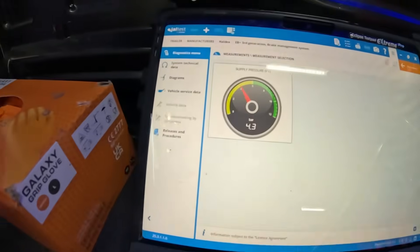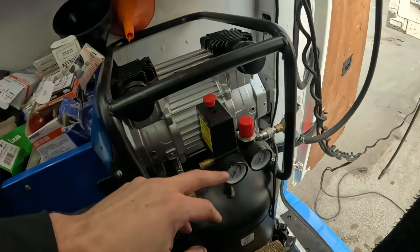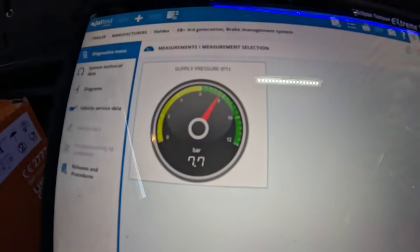Looking at the supply pressure going up — we're nearly at about six bar. We're sitting about four on the software, so I had a suspicion this might have a faulty supply pressure sensor built into the ECU. Compressor's now blowing off, so our supply is about seven bar roughly, and we're now showing seven here too. It was just a bit slow getting to the ECU and building up. What we're showing is probably about the same as what's on the Susie, so I'll say that it's fine.